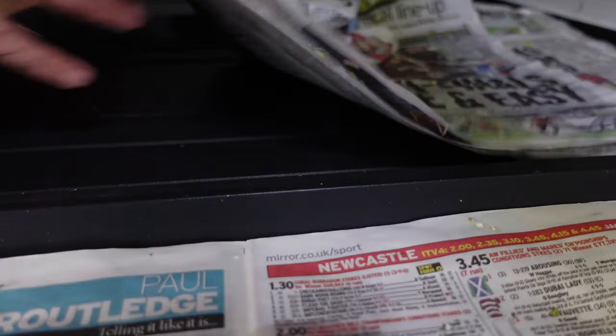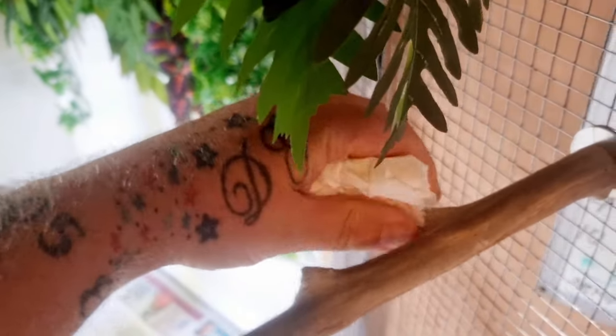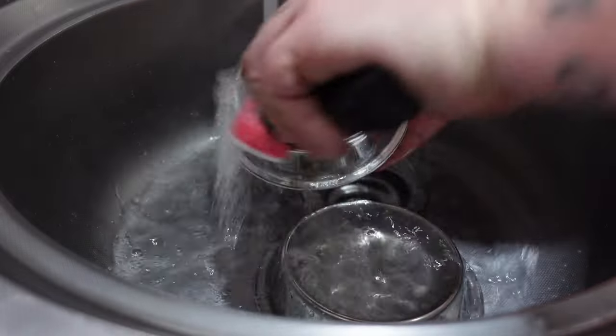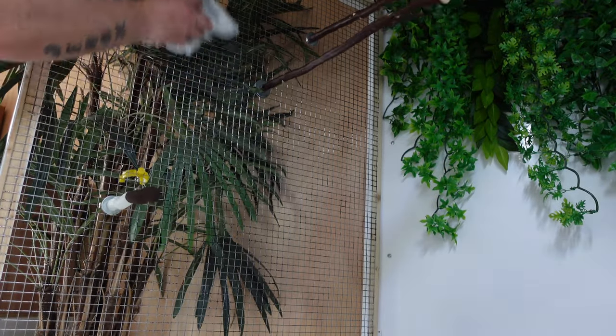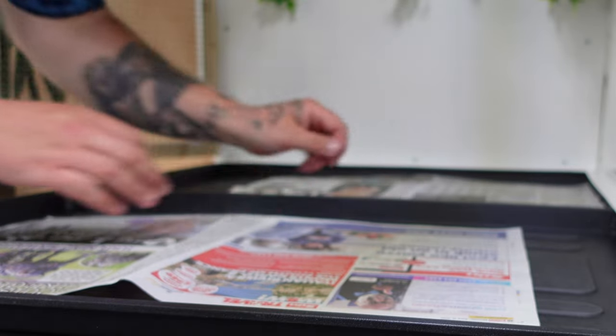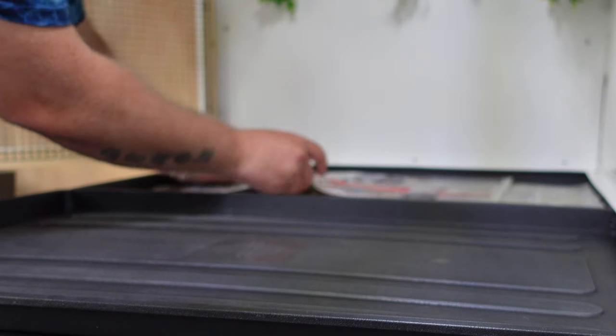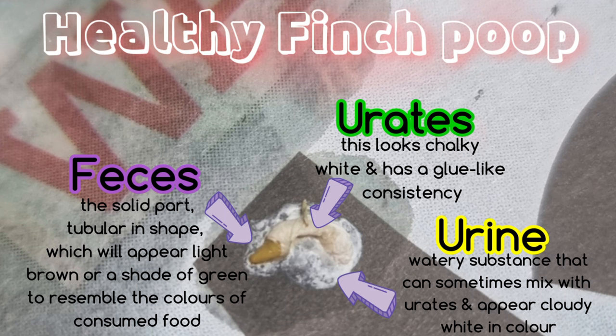Daily spot cleaning usually consists of removing and replacing the cage floor substrate, wiping accessories such as perches and swings, removing and cleaning water and food containers, and wiping down any soiled surfaces such as trays and cage bars. The substrate you use can differ based on preference — personally I prefer newspaper. It's cheap or often free, easily recyclable, and a good surface for monitoring your bird's poop. The colour, amount and consistency of your bird's poop is a great indicator of any ailments or disease, so it's good practice to monitor this each day.